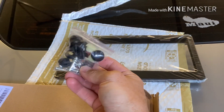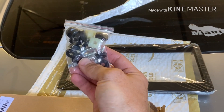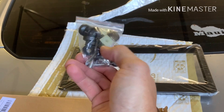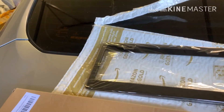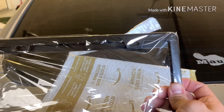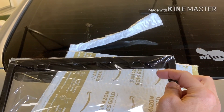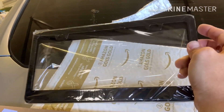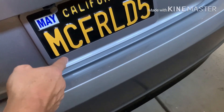You get all the hardware you need. I'm gonna use the existing screws I have because the threads are usually different with the ones they give you. They give you little retainer clips, black end caps to match, and two frames. It's pretty thin on top so it shouldn't block the registration sticker too much — depending on what state you live in they'll be different. I got the wide bottom to match the same one I have on the front.